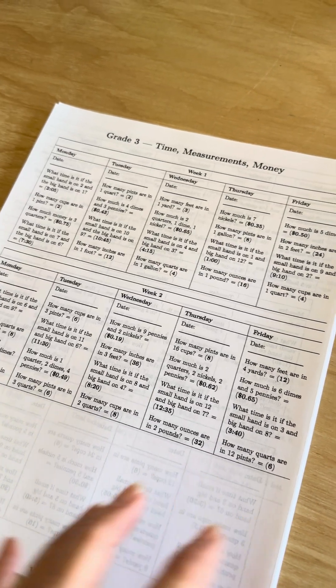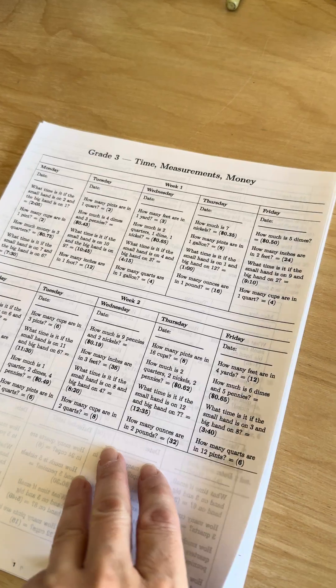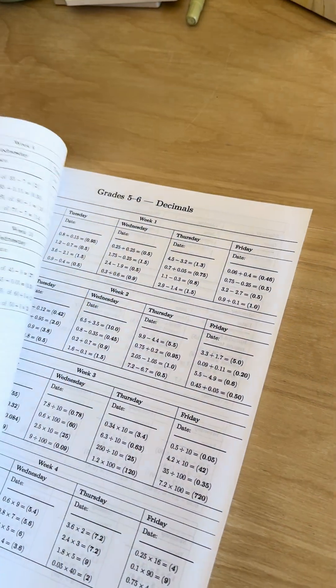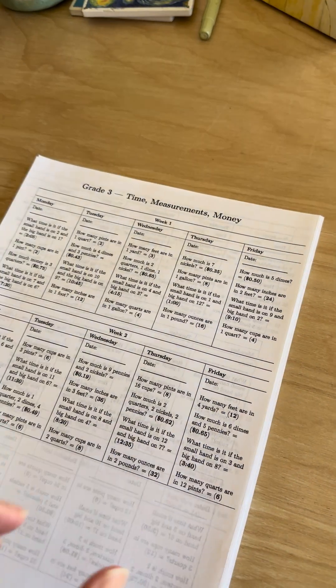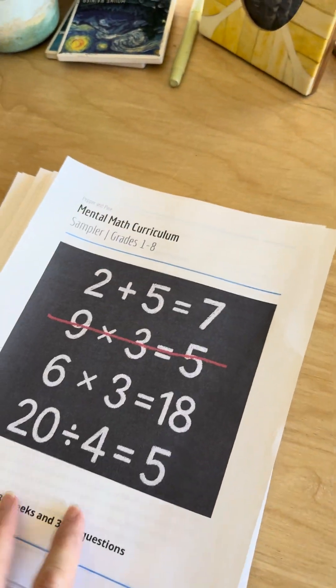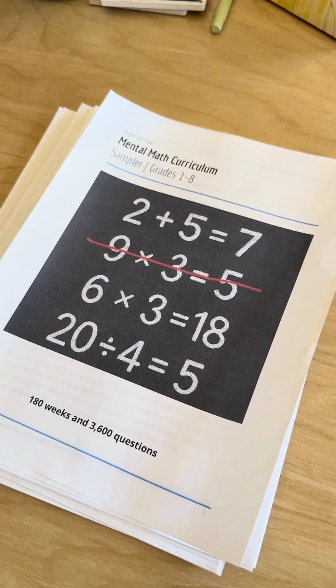So this time I only made 10 weeks of time, measurement, and money. And then the rest I added like some extra — just fraction study or just decimal study. I think some of them are kind of hard, so I would love your feedback on it. You can always go a grade or two lower — I think that's really effective.